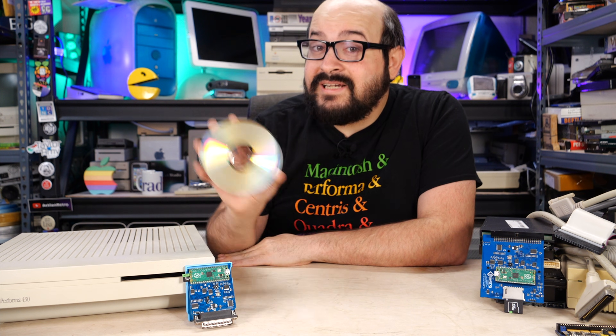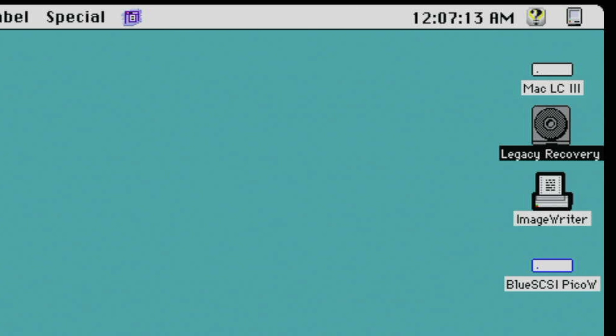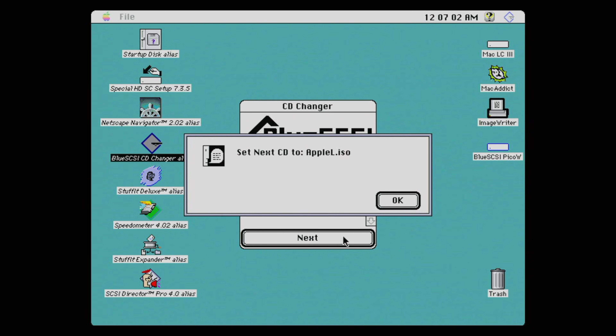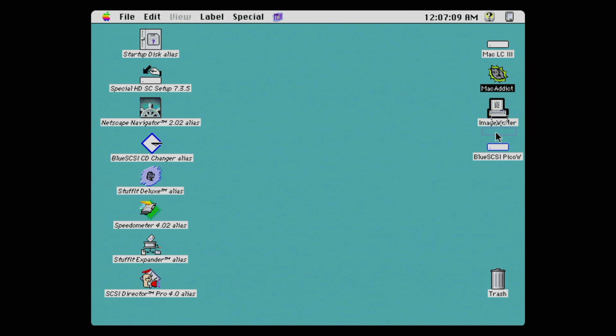This next feature allows you to mount CD ISO images using your BlueSCSI. All you have to do is drag the ISO file to the SD card and name it a certain way to tell the BlueSCSI it's a CD you want to mount. And it gets even better — if you have a game or application that uses multiple CDs, you can actually switch between those CDs easily without shutting down or restarting your computer. You just drag the current disk to the trash, and the BlueSCSI will automatically mount the next CD you have set up.